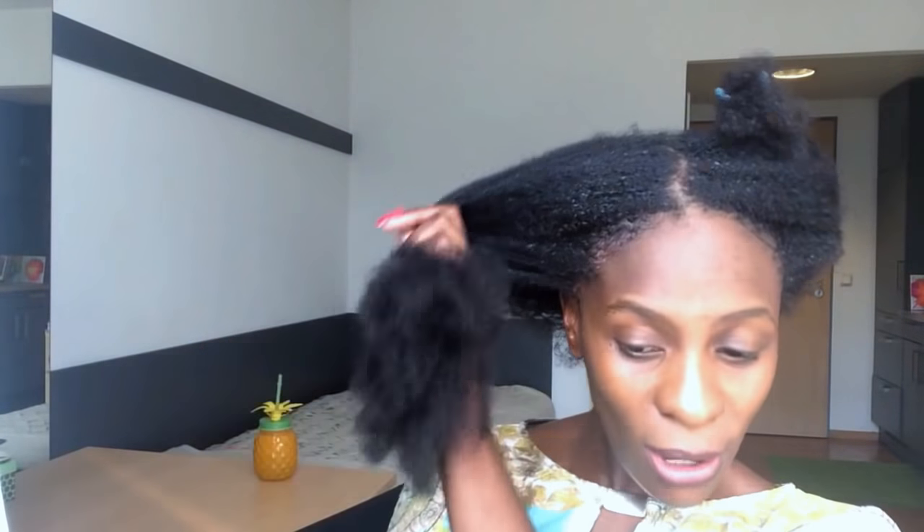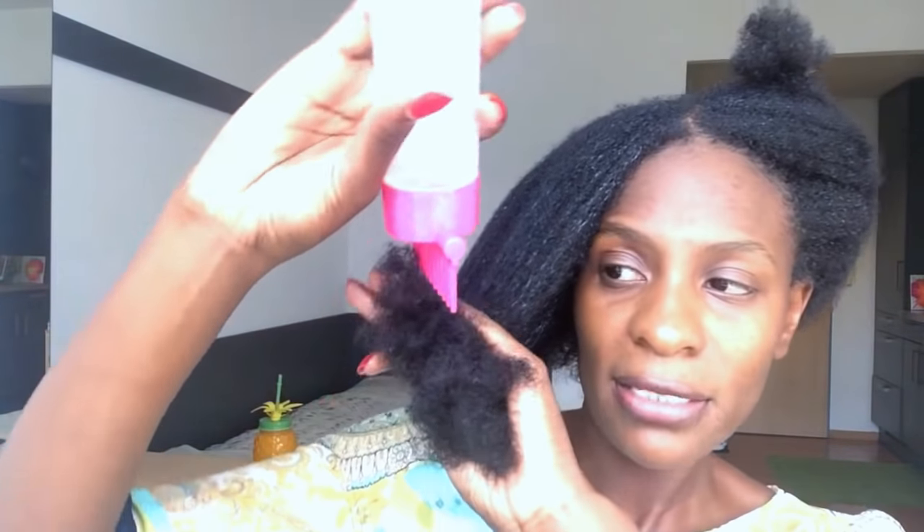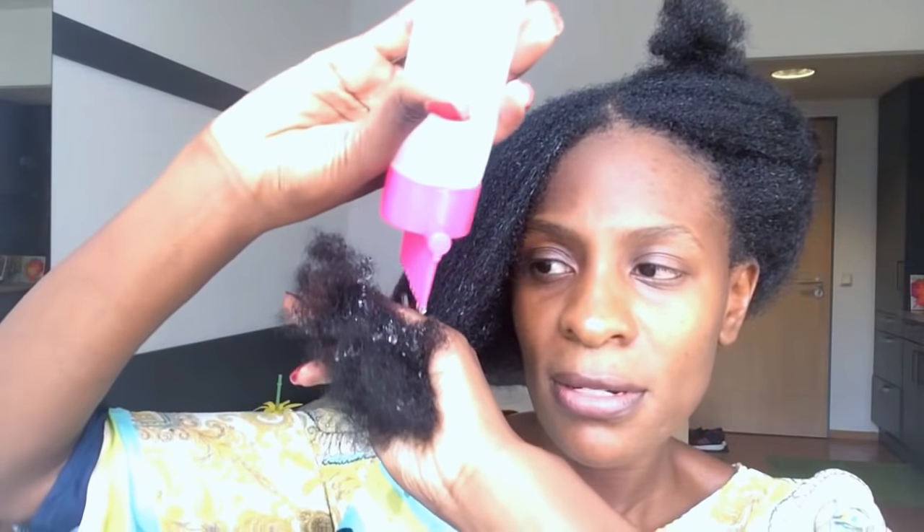The next step is to apply oil to my scalp. It feels so warm and nice. Please be careful when applying hot oil treatments — make sure your oil is not too hot so that you don't burn yourself. I try to spread it all through my hair, and I also make sure that the ends of my hair are covered. We are bathing in oil today!